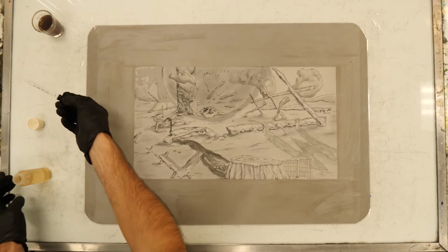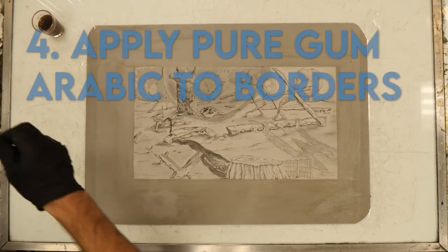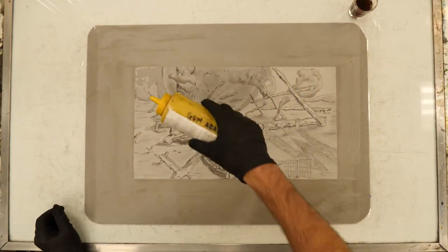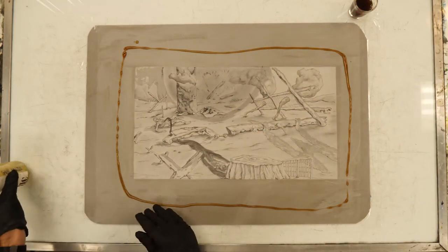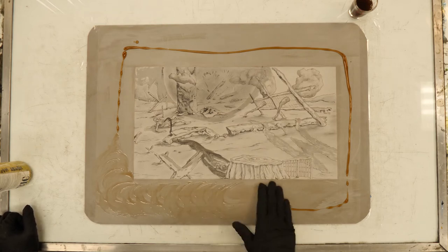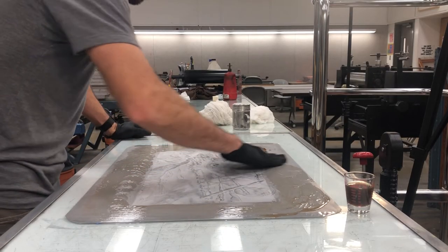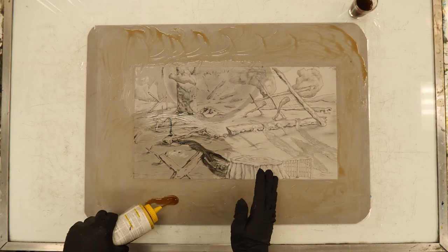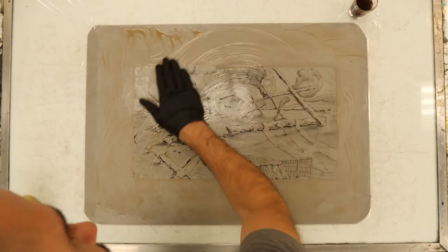Put any excess phosphoric acid back into the container and make sure the contaminated eyedropper is set aside to be rinsed off later — you don't want to leave drops anywhere that could burn somebody. Next, apply pure gum arabic to the borders and only to the borders first. Anytime you're applying gum arabic or any etch to the surface of the plate, always start in the borders because the grease on your plate is somewhat sensitive. This also ensures any border contaminants get suspended in the gum first, then move it all the way across the surface as quickly as possible.